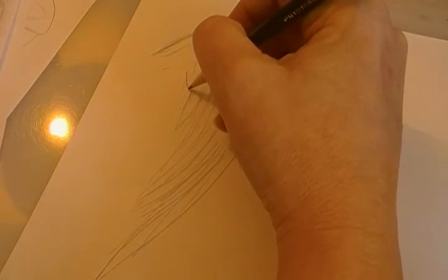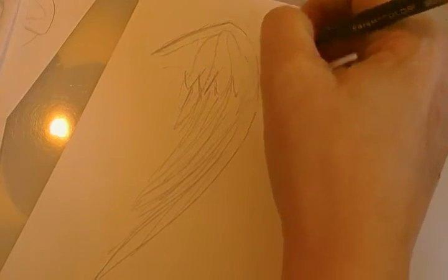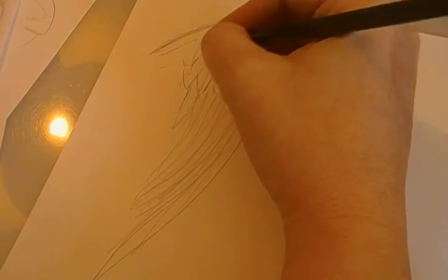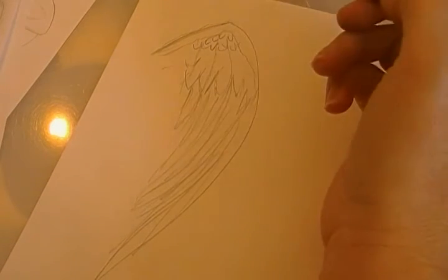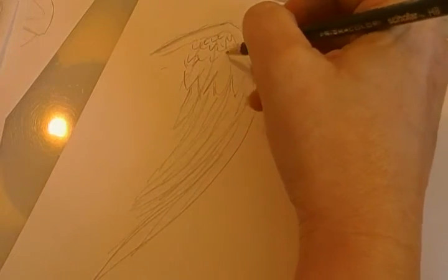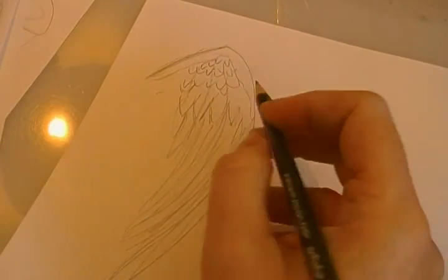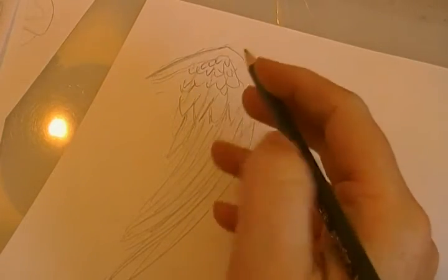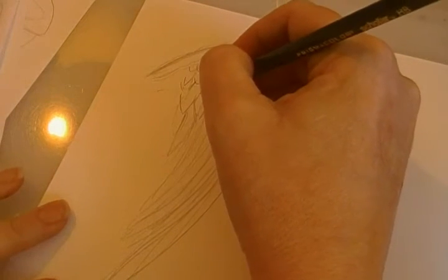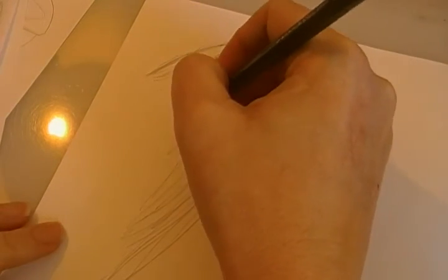Now up here you're going to have the medium sized ones, and they don't have to be perfect. Then the closer you get to the top of the wing, the smaller they're going to be. And I hate to say this, but you can fake that. Sometimes you can just give the illusion that you're doing something, and our brain just reads it as a bird wing or an angel wing. You don't have to draw every single one perfectly.